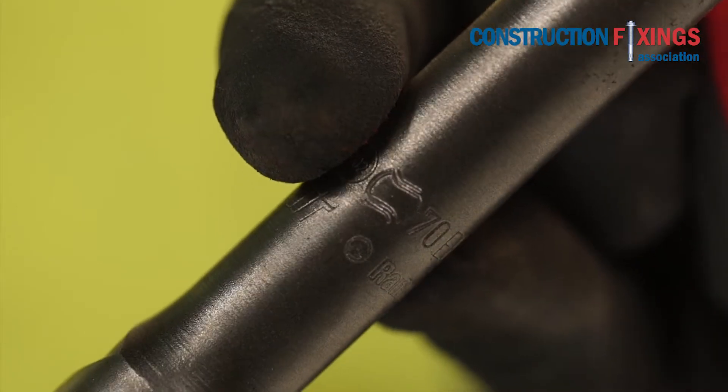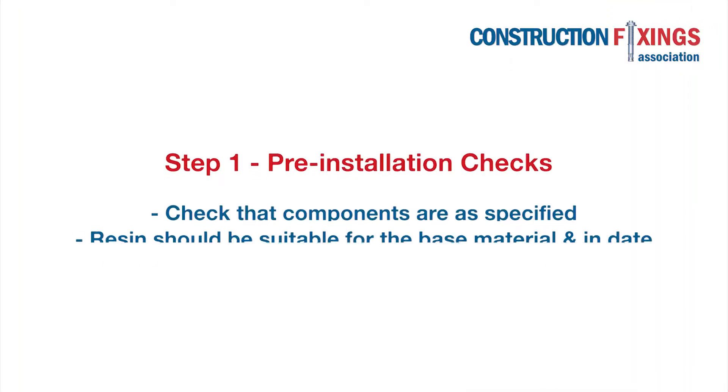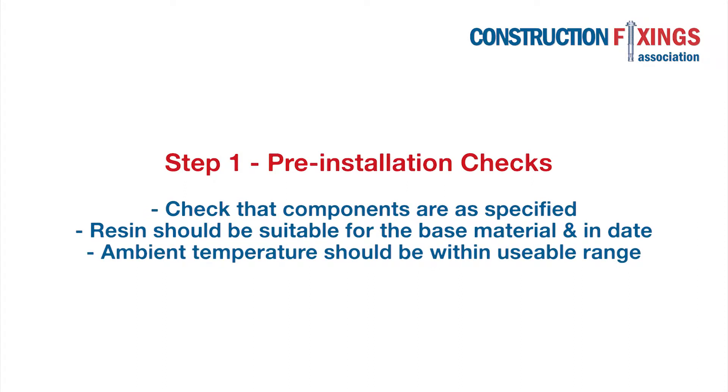Only use drill bits which carry the PGM mark of quality assurance — this will ensure that the drill bit diameter is manufactured to specified controlled dimensions. Before installation, check that the components to be used are as specified and that the resin is suitable for the base material. The cartridge should be in date and the ambient temperature within usable range.